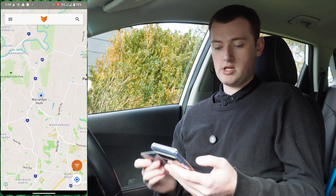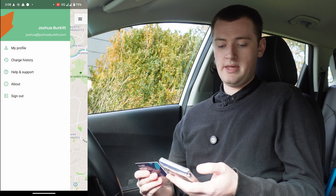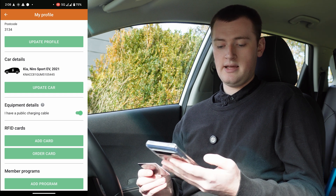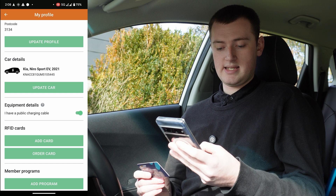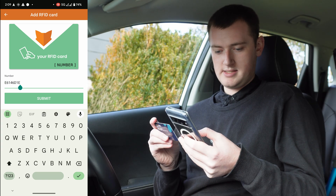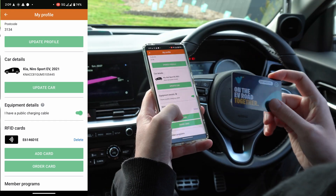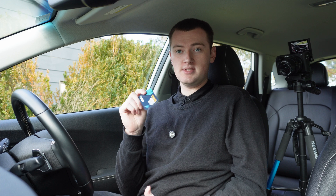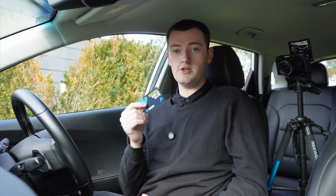Similarly with ChargeFox, pull up the ChargeFox app and tap the menu in the top left-hand corner, then tap my profile. Scroll down a little bit to RFID cards — if you already had a ChargeFox card you might see it there — then tap add card, type that same number in, and tap submit. Now this EV RFID card has been added to my ChargeFox account, so I can use the EV card to tap and activate any ChargeFox chargers.